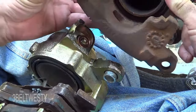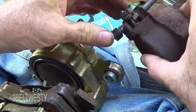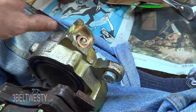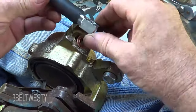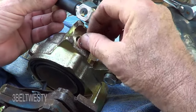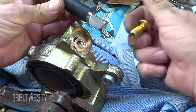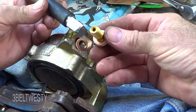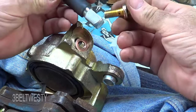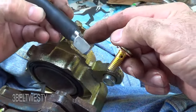This is a factory one I just took off and it does have a little bit of a relief here, but you can't really rely on that. The proper way: put new copper washers on — you never reuse these — and have the notch side facing up. The banjo bolt has a hole in it for the fluid to come through.